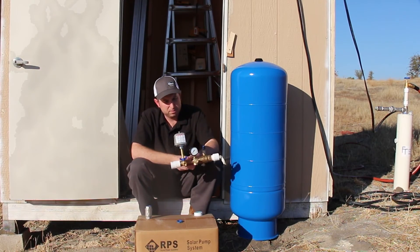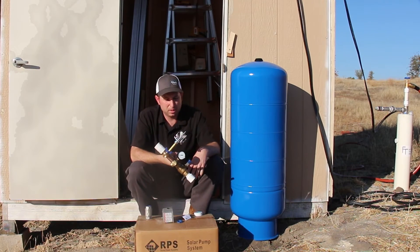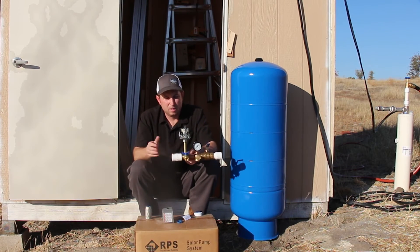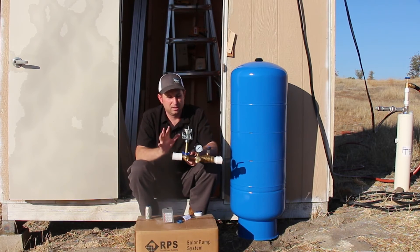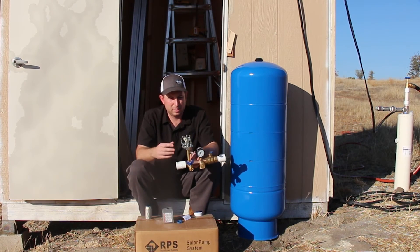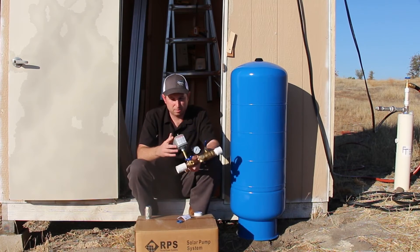That's the basic setup. I'll go back, Teflon tape all the threads, tighten everything up — pretty simple. All the parts are very standard. You can purchase the complete setup online so you don't have to piece it together, or just buy the individual pieces, screw it all together, hook it up, and it should run perfectly well.